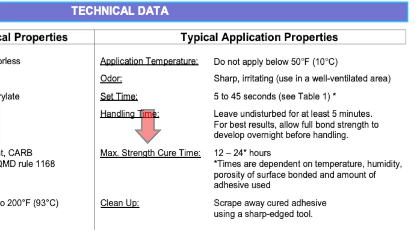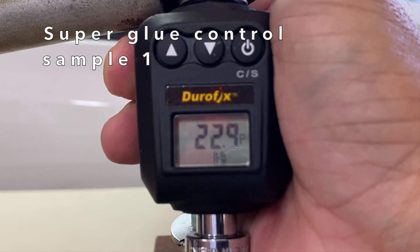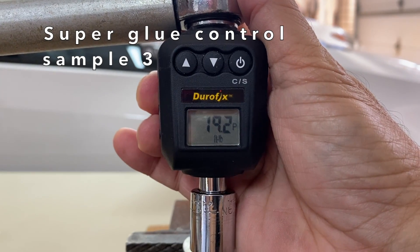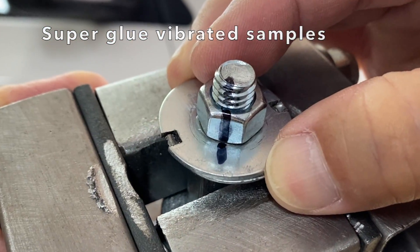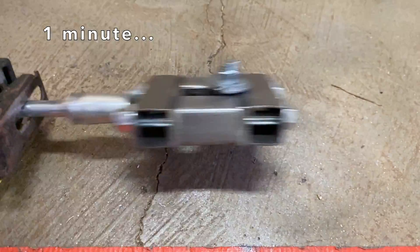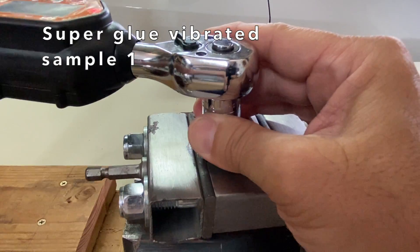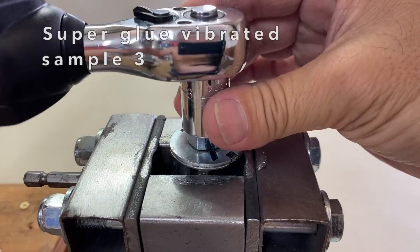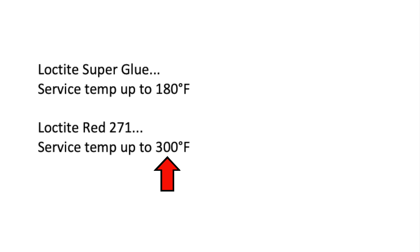After a 24 hour cure time, the superglue control break loose torques were 22.9 ft-lbs, 21.8, and 19.2. Then the samples to be vibrated — after a 24 hour cure time and being vibrated for one long minute, the nut and bolt marks are still aligned but they slightly rotated from the washer. The break loose torques were 11.5 ft-lbs, 14.7 ft-lbs, and 12.4 ft-lbs, for an average of 12.9 ft-lbs. Very similar to the red Loctite results, but a major difference is that red Loctite is rated for use at much higher temperatures than superglue.